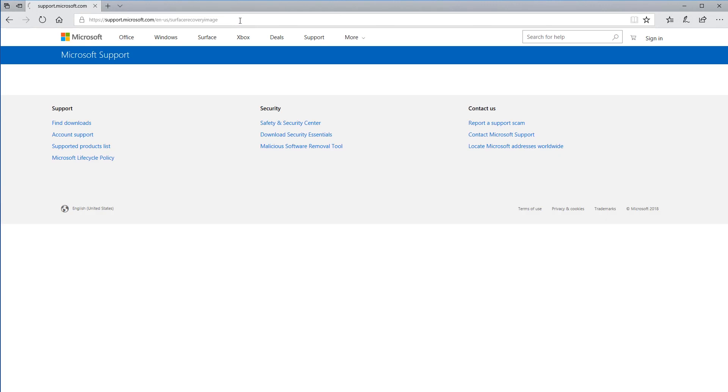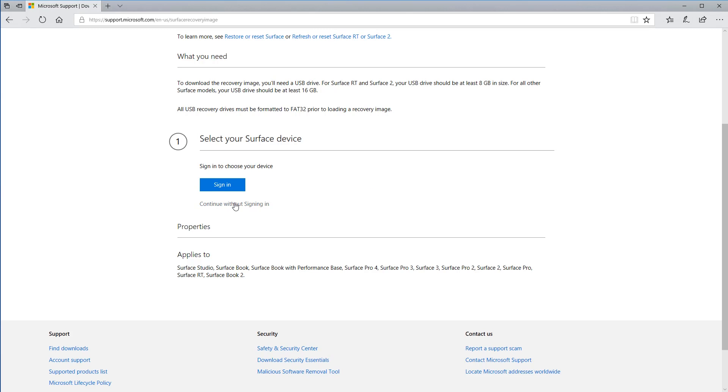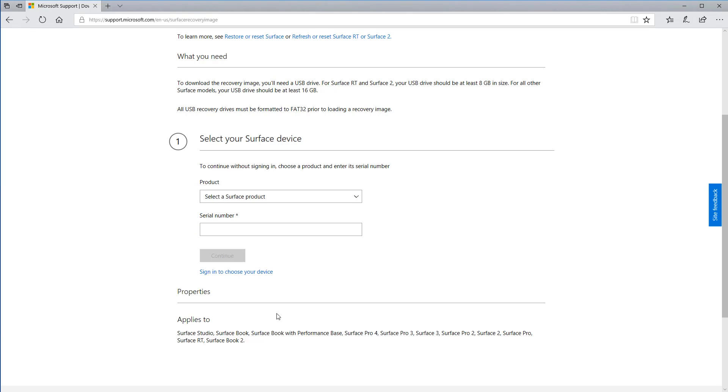Go ahead and go to that website. I'm gonna select continue without signing in. As you can see, this Surface recovery image is good for all these devices, so this fix works even if you have the original Surface Pro or the Surface Pro 4 — it works for all these cases including the Surface Book. Go ahead and hit continue without signing in.